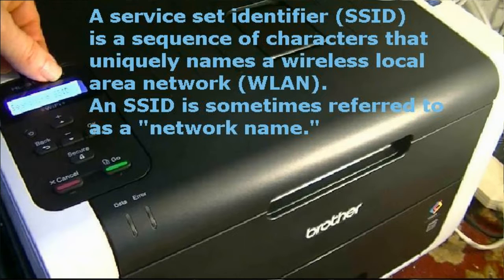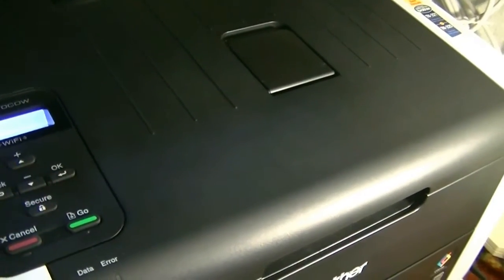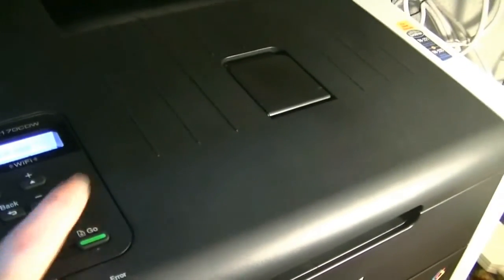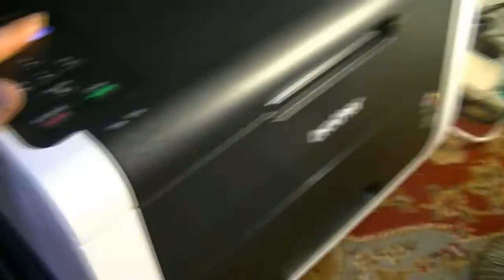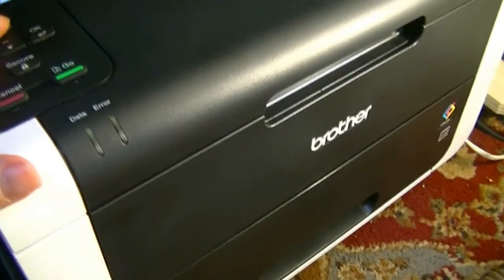It might be called something like Netgear, or whatever you've named it — that's your SSID. It found mine here; I've named mine Barry One, but I can go up or down with the arrow keys to choose a different network. I go down to select Barry 2, the network I want, and click okay. Now it asks for the network key — that's the passphrase or code you use to log into your network. I enter it now.